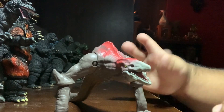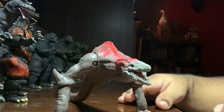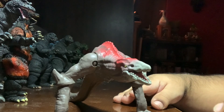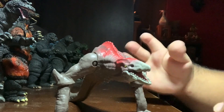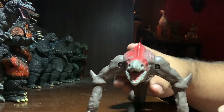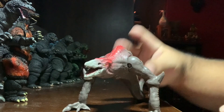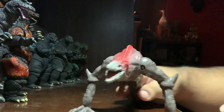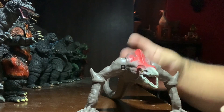Monster Arts is probably going to make a Kong, so I don't have a reason to pick up the Playmates version. I think the Playmates Godzilla is just not good at all. But Monster Arts probably won't make a Skullcrawler, and I thought this one doesn't look too bad for $10, so I picked it up.